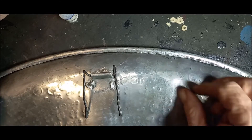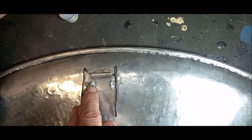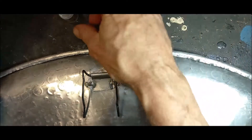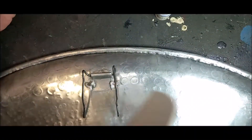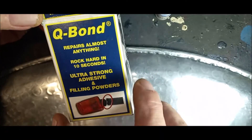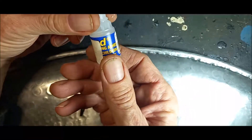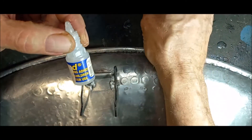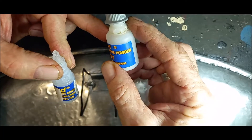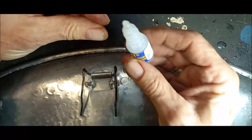Let's fix a piece of aluminium bracket. This bracket came loose as they welded it in the factory — it's something you put up against the wall. You use this glue called Q-bond. Q-bond repairs almost anything; it consists of a super glue compound and a filling powder. You get the silver one for metal and the black one for plastic.